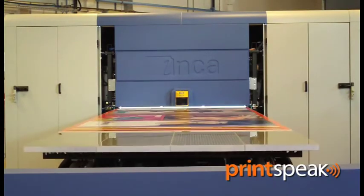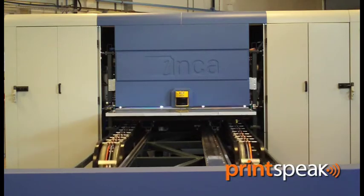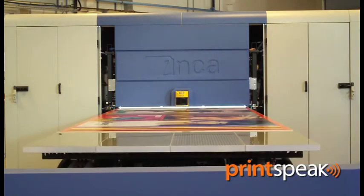To date we've launched the S20 with an orange and violet colour set as well as CMYK and whites, and they've both been very popular. Historically, Inca have sold a lot of machines using the Cerakol Ultratone ink set because it does actually expand gamut.